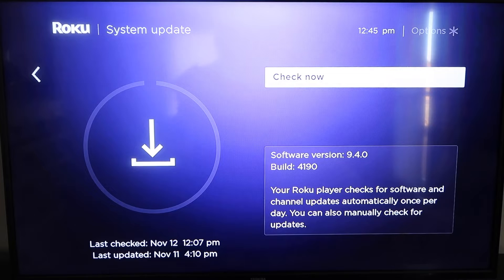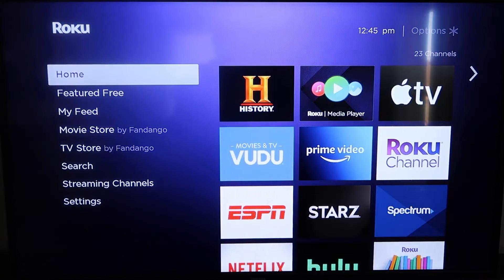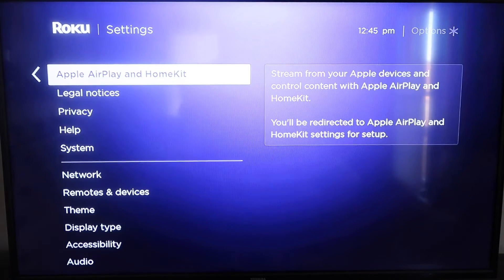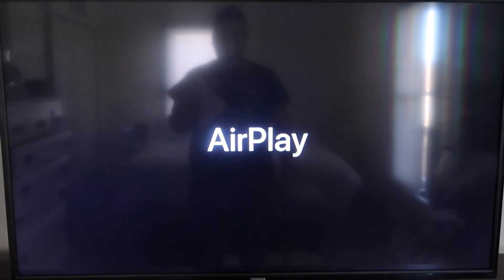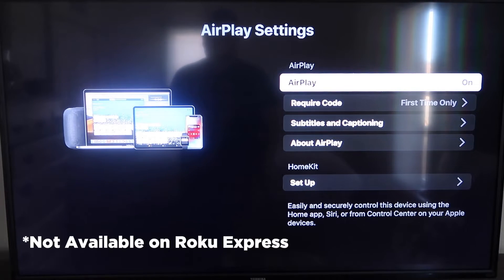Once you have that established, click the home button again to go to the home screen, go back down to Settings, click over, and then click on Apple AirPlay and HomeKit. This is something new that Roku has implemented on all their devices. Click on that and it'll take you to the AirPlay screen. It's available on all Roku devices except the very lowest one — most of your devices will have this.